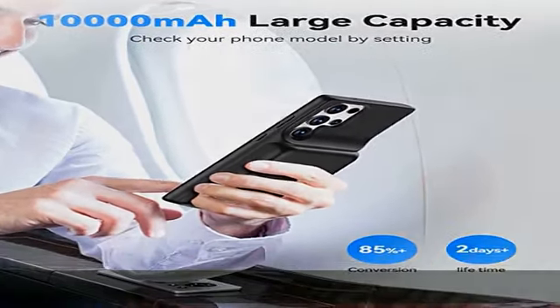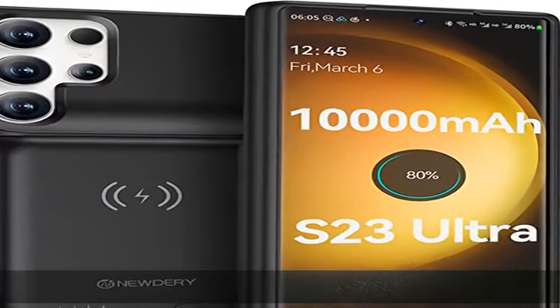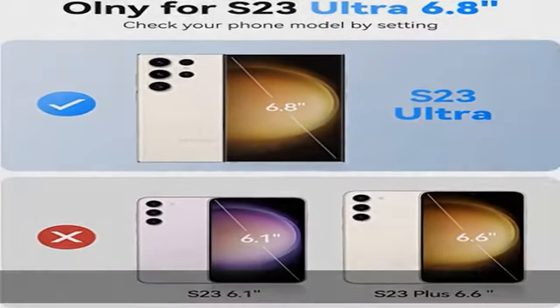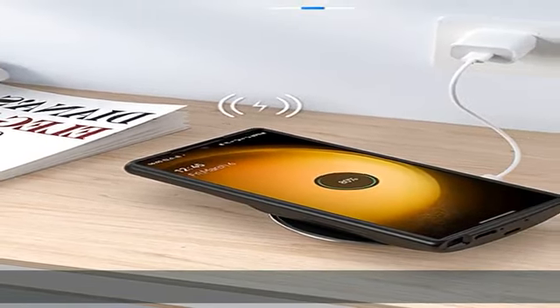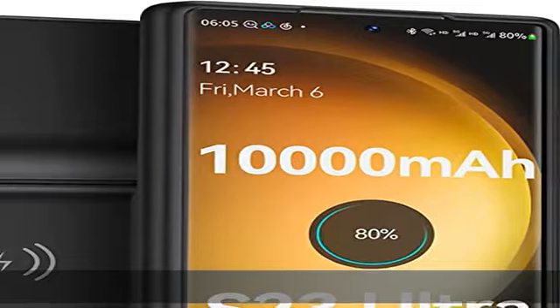Please use the USB-A to USB-C charging cable. For security, the battery case is not designed to fast charge the phone. Sync data, Android Auto, and NFC are supported — you can enjoy all functions of the Galaxy S23 Ultra, including Android Auto, NFC, and data transfer, without removing the charging case.